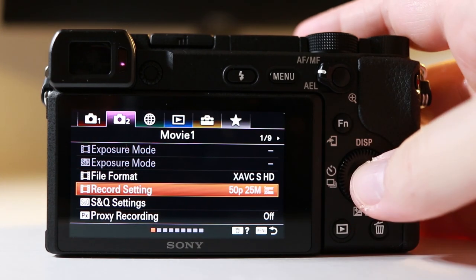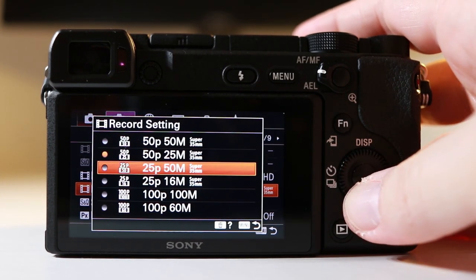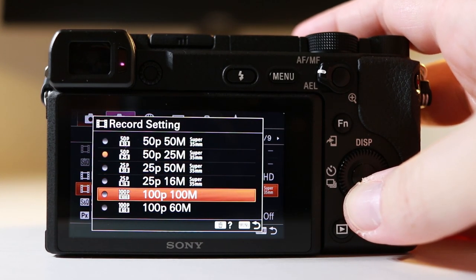The a6400 shoots full HD at 24, 30, 60 and 120 frames per second. Notably, the Sony a6400 has no record limit, which is great because all the cameras in this class do have a record limit — Fuji's and other Sony's like the a6300 would cut off at a certain point because they overheated. With the a6400, you don't get this; you can carry on recording for as long as you like.